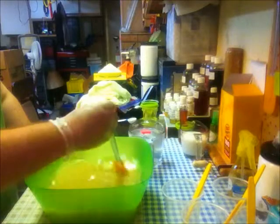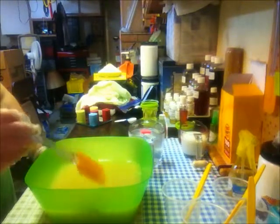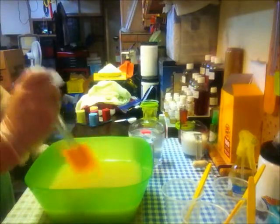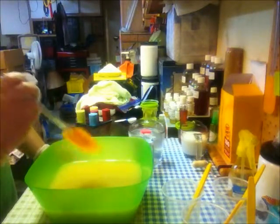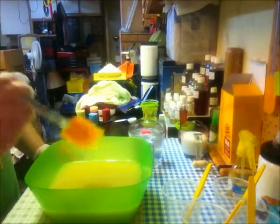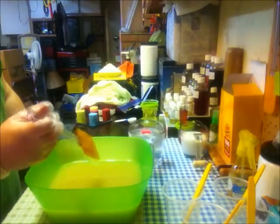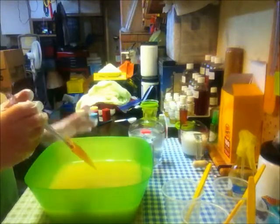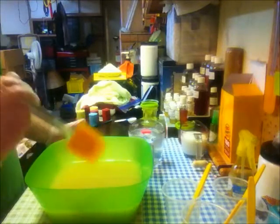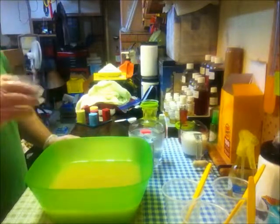I'm stirring in my sodium lactate now. Today I'm going to be soaping with Bramble Berry's Love Spell — it's a dupe of the Victoria's Secret fragrance. The best way I can describe this fragrance is black licorice. You might think that's nasty, but I love the smell. The taste, though — nope. I don't eat black licorice.